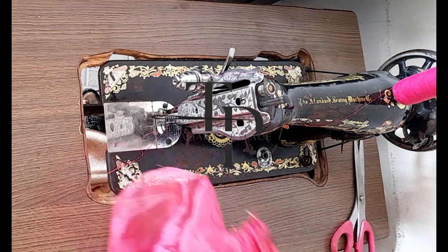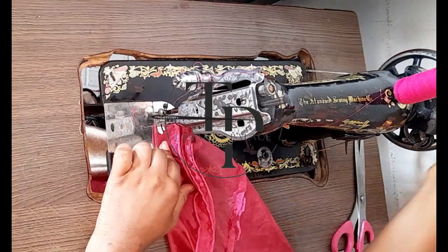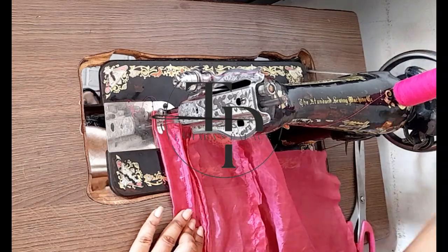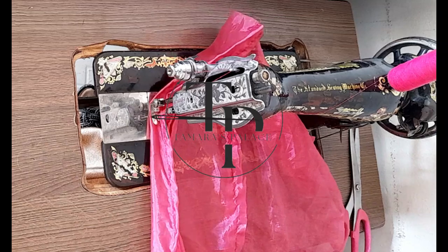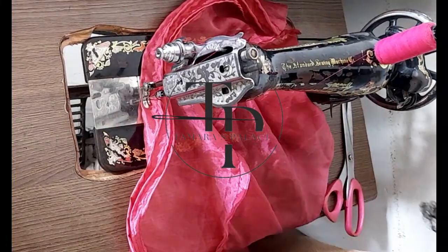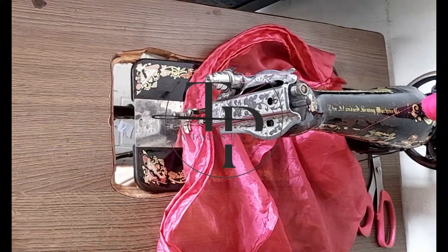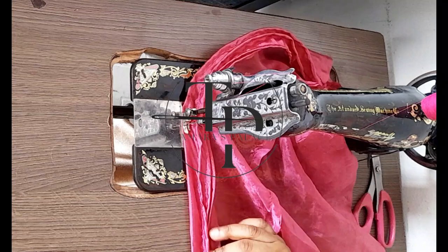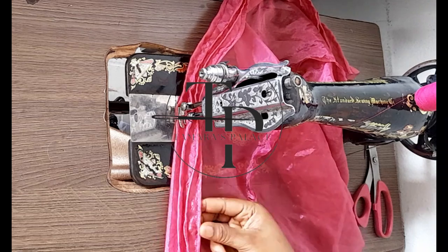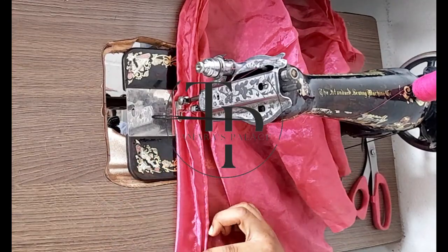The width is determined by how wide you want the sleeve to be and how many pin tucks you want. You multiply the desired final width by three. So if you want the sleeve to end up 12 inches wide, multiply 12 by 3 — that total is what you'll cut the fabric to in order to create the little pleats. Mine isn't so wide because this is just an example, but stay to the end of the video for bonus tips you can use on your own sewing project.